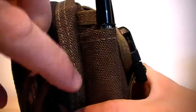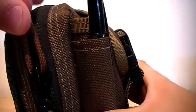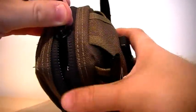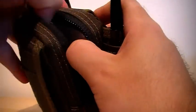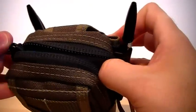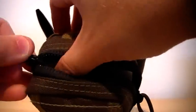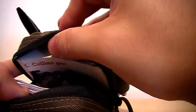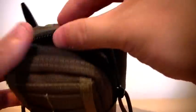Moving on to the main section, the big section here — you can see what I've got in here. Good, strong, sturdy zips on this. I really can't speak highly enough of the quality of Maxpedition — just the workmanship, the stitching, it's just fantastic.